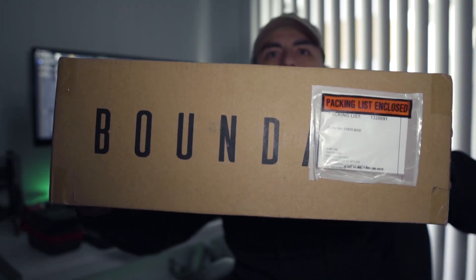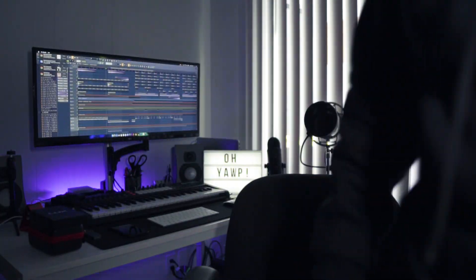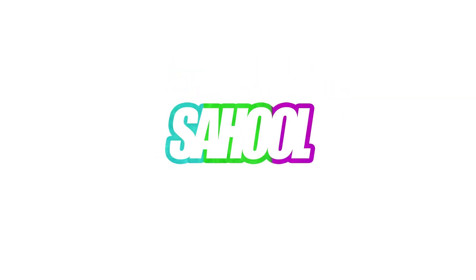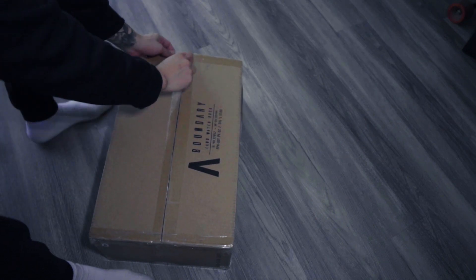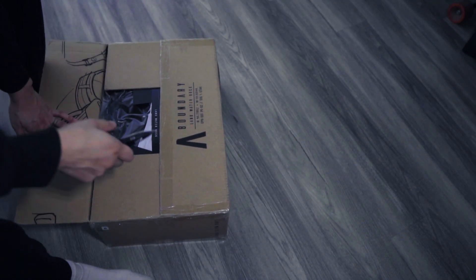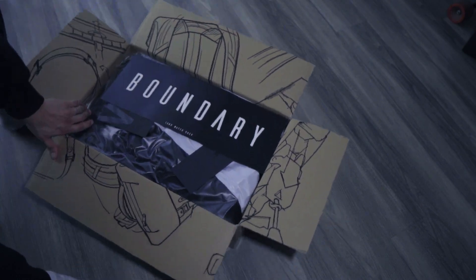What's up guys, this is gonna be an unboxing video for Boundary — got my new backpack, so excited to open this for you guys, let's get to it, need my knife. It actually got to me fairly soon, shout out to Boundary.